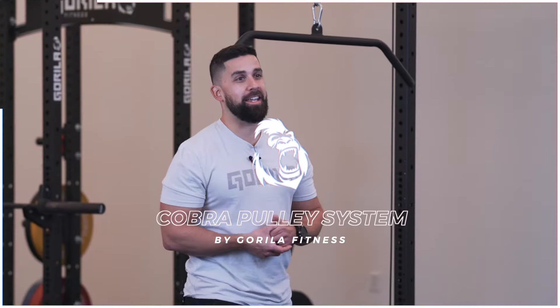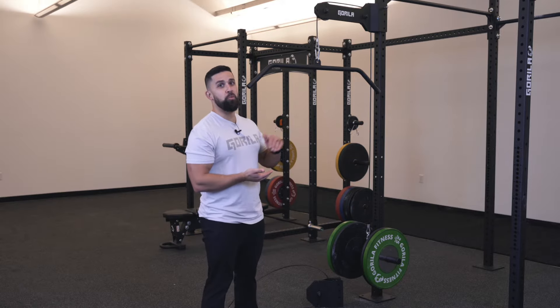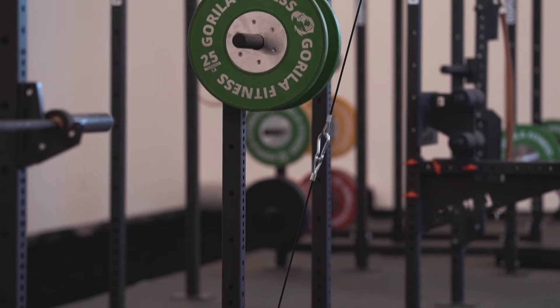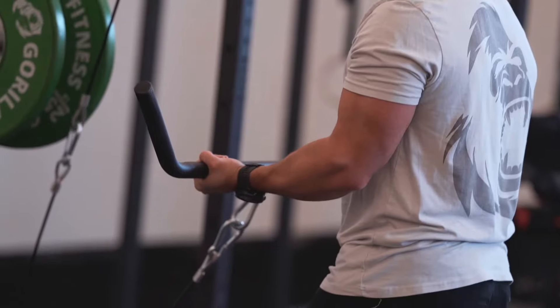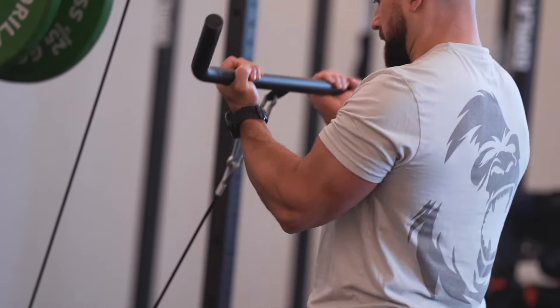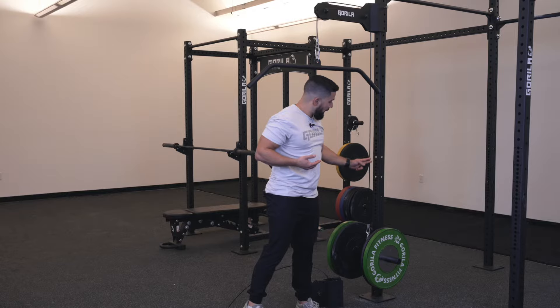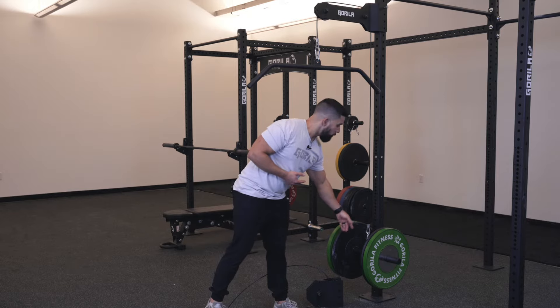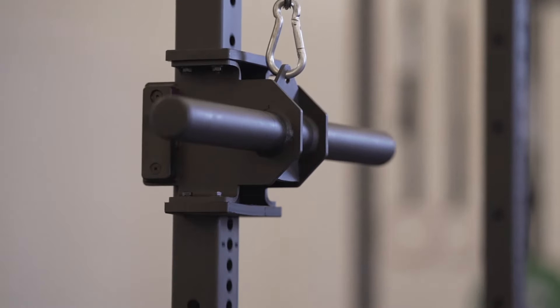Welcome back! This is the brand new Cobra pulley system, and it is epic. This is going to bring a pulley system right to your home, your strength and fitness conditioning center, and your CrossFit box. Here's how it works: attach it right up here with a pin — super easy. You get your two pulley systems, your cable, and a plate-loaded apparatus at the bottom. It just hugs the rig and slides up and down in a smooth motion.